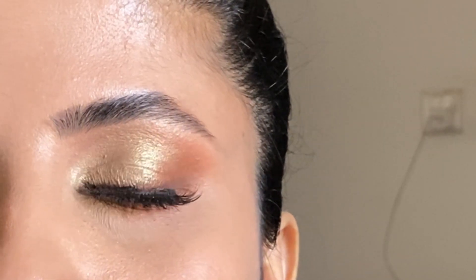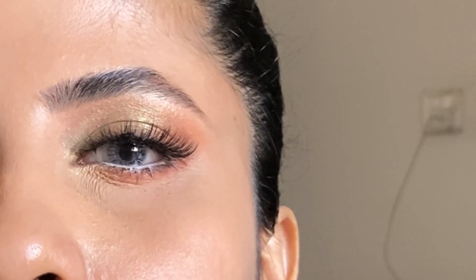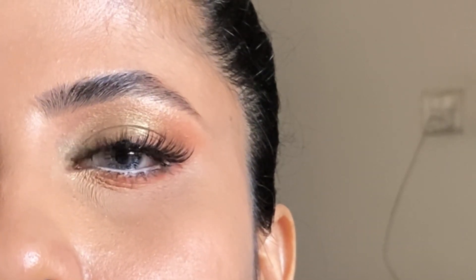Hello everyone and welcome back to my YouTube channel. I have a tutorial especially for those who have a problem with liner. As you can see, this is a very soft and subtle makeup look without liner.